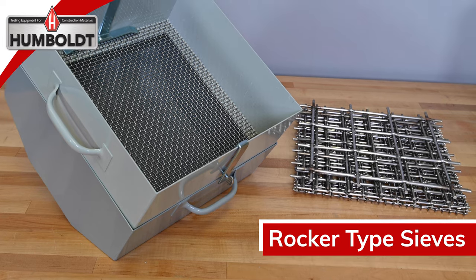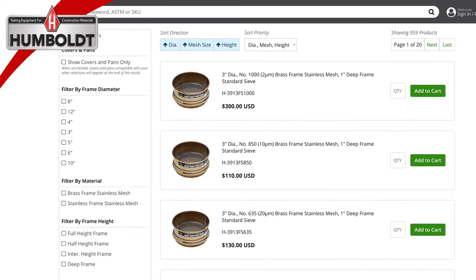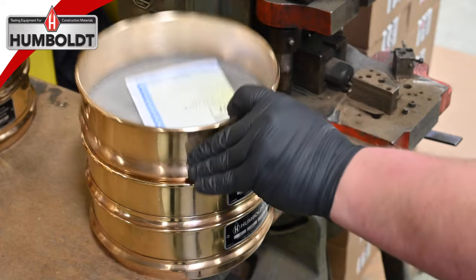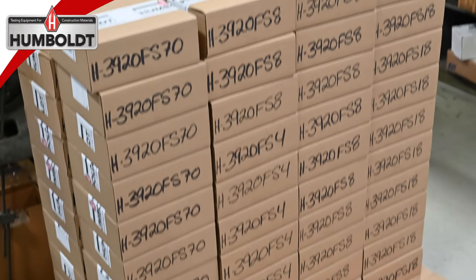Humboldt also carries airjet sieves, rocker type sieves, and many sieve accessories. You can order the sieves you need quickly and easily by visiting our website's sieve selector. The sieve selector application was designed to make locating and purchasing the specific sieves you need for your application as simple as possible. Whether you call us, email us, or use our online sieve selector, Humboldt is dedicated to getting you the sieves you need for your application.